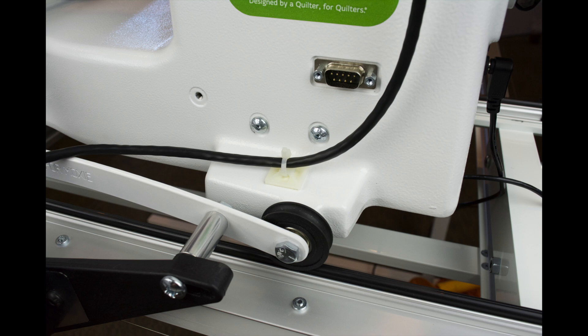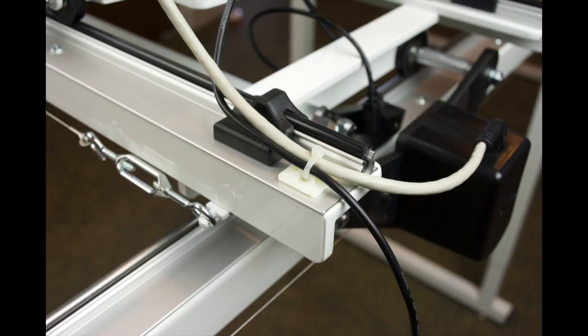Now we're ready to tidy up the installation. Place a strain relief pad as shown to secure the Y-axis drive motor cable. Next, move the carriage all the way forward and place a strain relief pad on the carriage rail as shown. Secure the X-axis drive cable and the power supply cord with a wire tie. Finally, move the carriage forward and back and make sure that none of the cables interfere with the movement of the carriage. Please consult the instructional DVD that came with your Q-Bot for instructions on using your new Q-Bot.